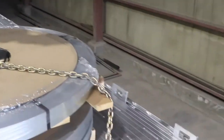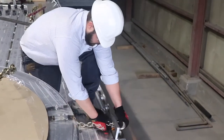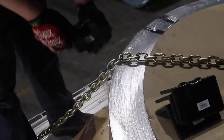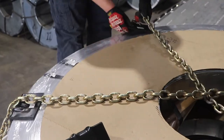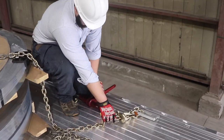You will then throw your X over the top chains, proceeding to connect each chain to the J-hook diagonally across from its origin point in the same manner you connected them on the other side. It's at this time you should place your edge protectors under each chain, always remembering that metal is never to touch metal.